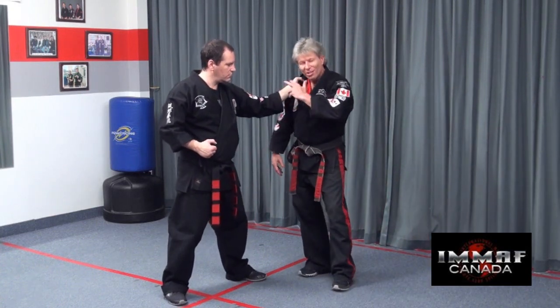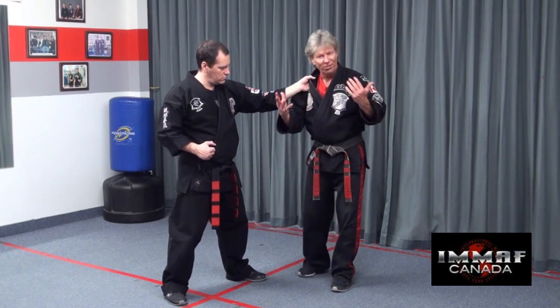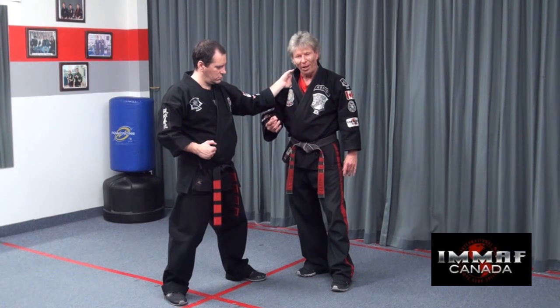I've traveled for 16 years globally — not to impress you, but to impress upon you that I did see a lot of different styles. And the bottom line is, there's only so many different ways you can defend against a grab, a choke, or a punch.